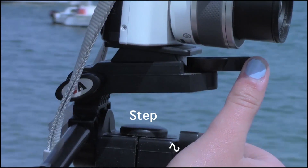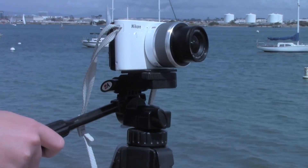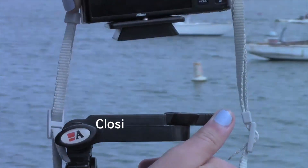Then screw the camera attachment into place. Now you want to pull the handle back out again and place the camera mount attached to the camera back into its original place.